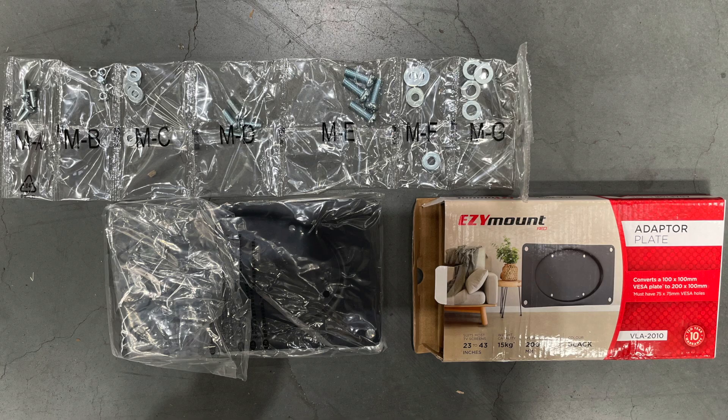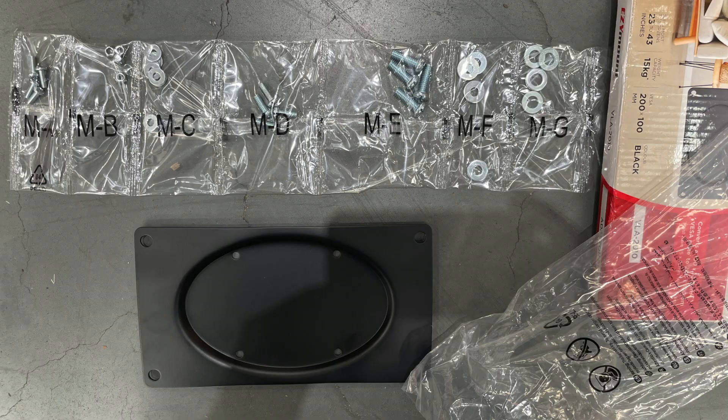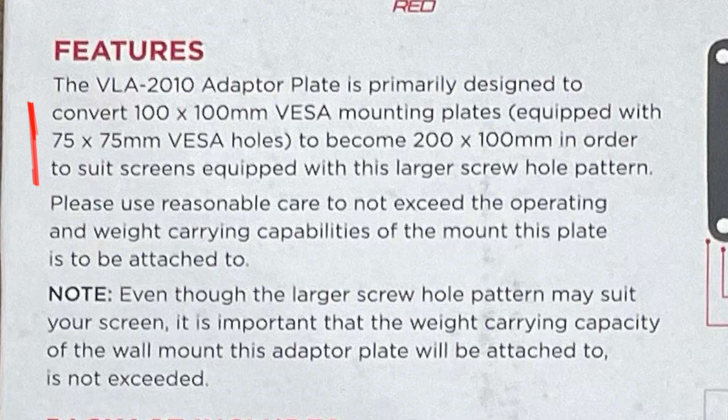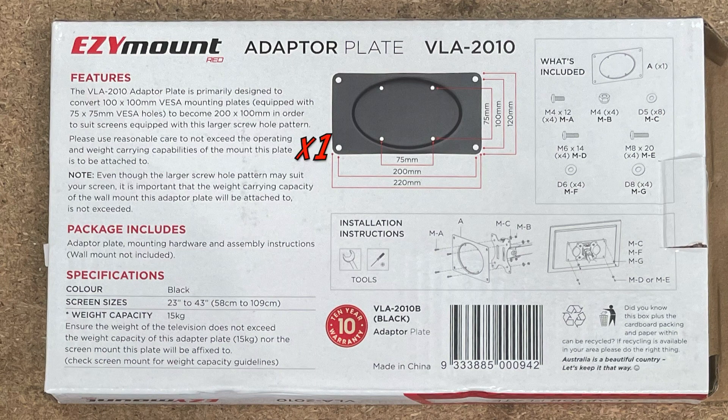Opening the packaging we see the plate and the accessories that go with it. I'm not sure who would actually read the instructions, but I did find them a little bit confusing — it mentions converting a 100 by 100 VESA mounting plate, and I'm not sure where that comes from. Mentioning the weight capacity three times is probably overkill.